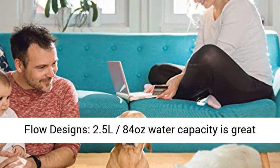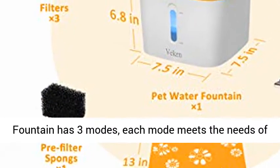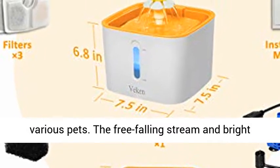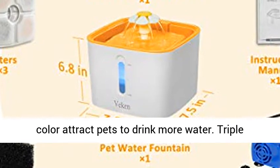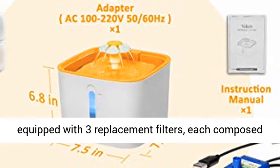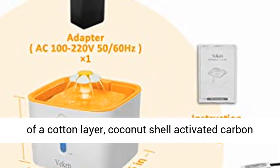2.5L, 84 ounces water capacity is great for small to medium sized pets. The Vegan pet fountain has three modes — each mode meets the needs of various pets. The free-falling stream and bright color attract pets to drink more water.